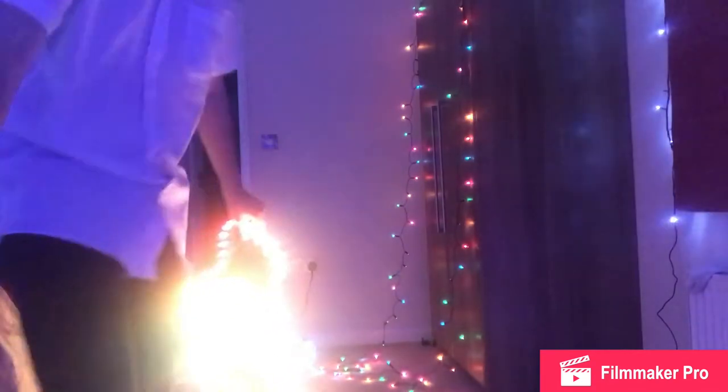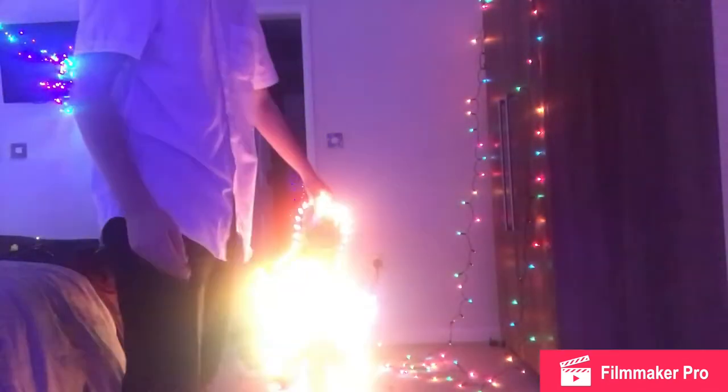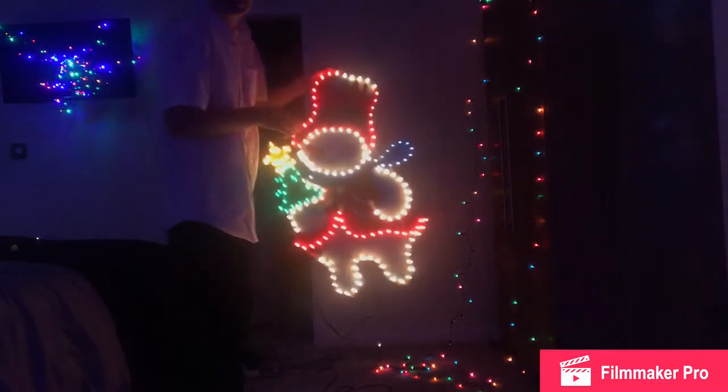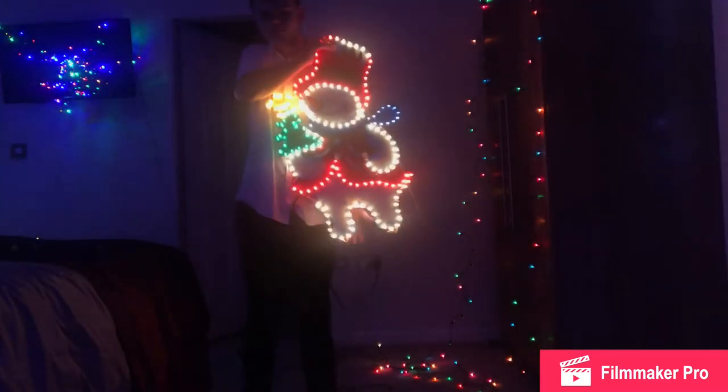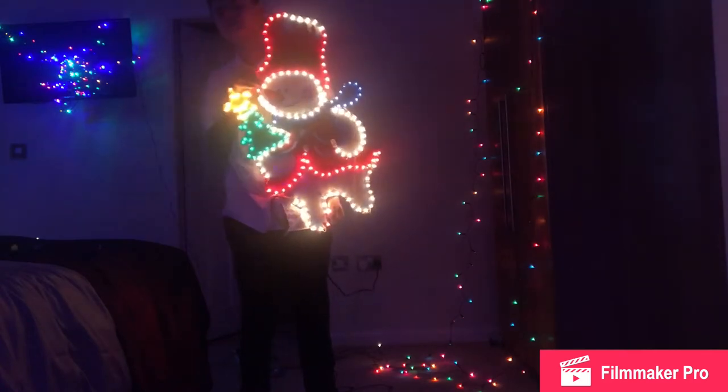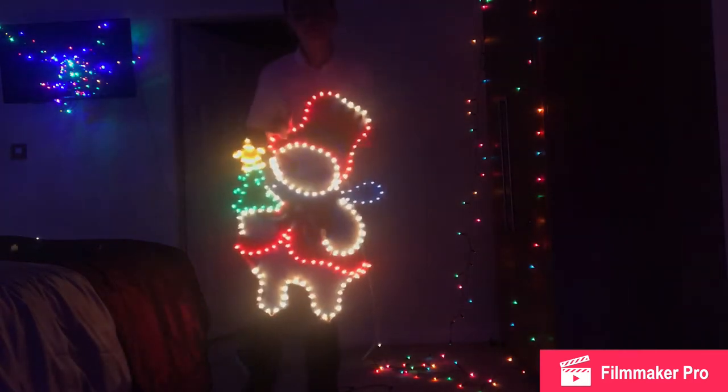Hello everyone and welcome to today and yesterday's review. Here's my Santa Claus rope light. I don't know why it looks like there's a bit out here, but there's not — oh wait, no, it's the plug. Never mind, ignore me.